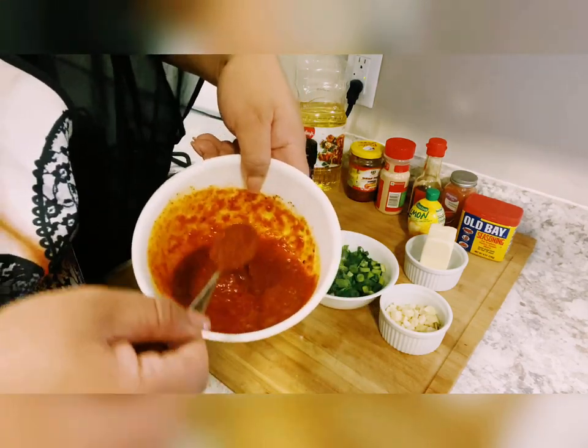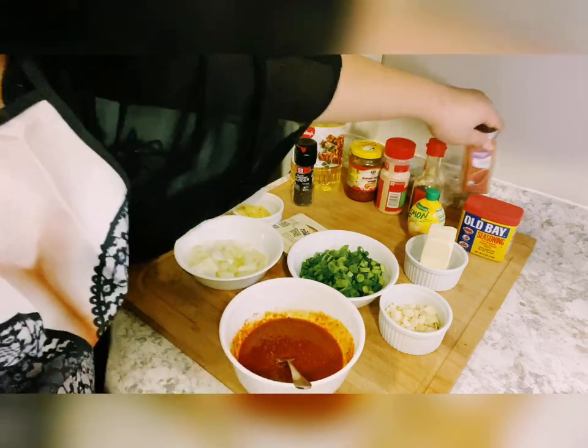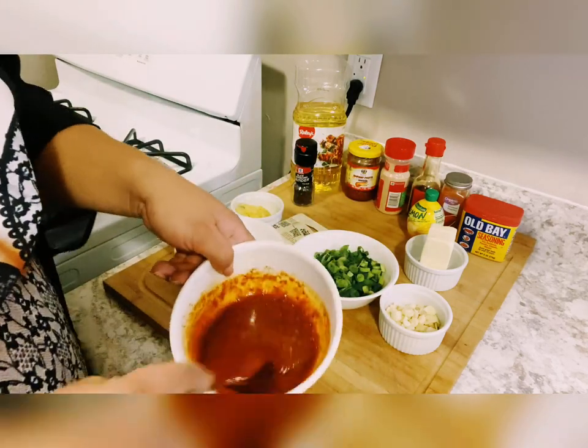This is your sauce base for your shrimp. Looks yummy! Let's put some more chili oil later — so far this is the sauce.